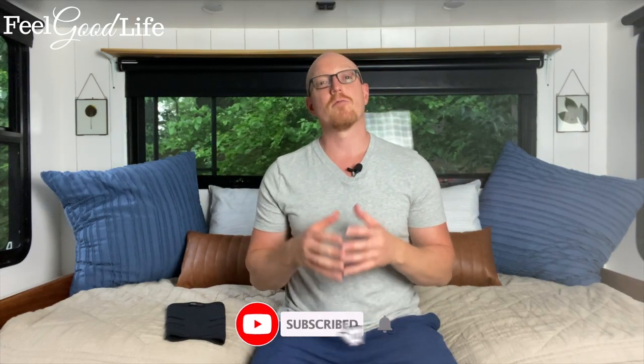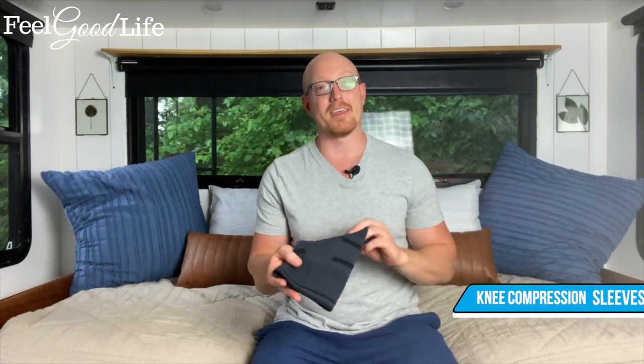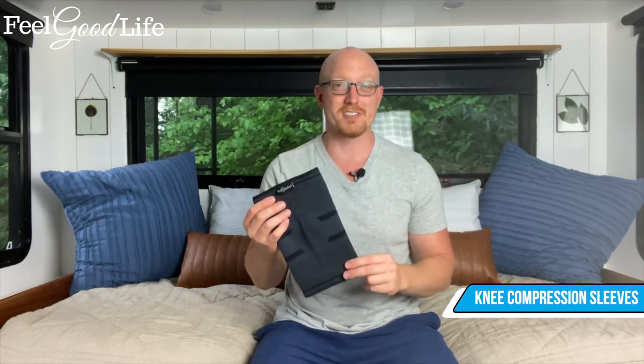Hey, it's coach Todd here with feelgoodlife.com, where we teach people over 50 how to get healthy pain-free joints. If you enjoy learning about tools for your joints or exercises or stretches for your joints, go ahead and hit that like and subscribe button. Now let's get started on the tutorial for knee compression sleeves.